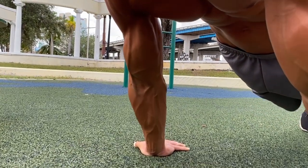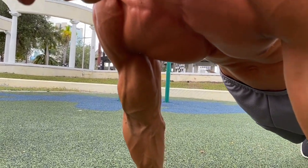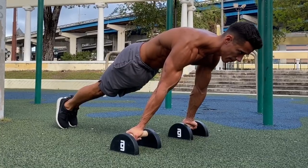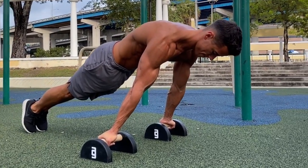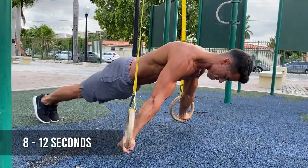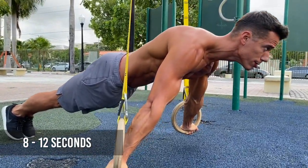These exercises will mostly build your arms, strengthen your tendons and connective tissues, and furthermore develop your focus. Since you're not moving, you'll do the exercise for a certain amount of time instead of counting reps. The optimal time under 100% tension is 8 to 12 seconds, and that's true for all the exercises shown in this video.